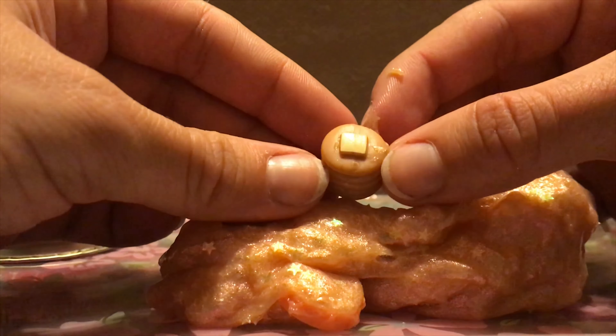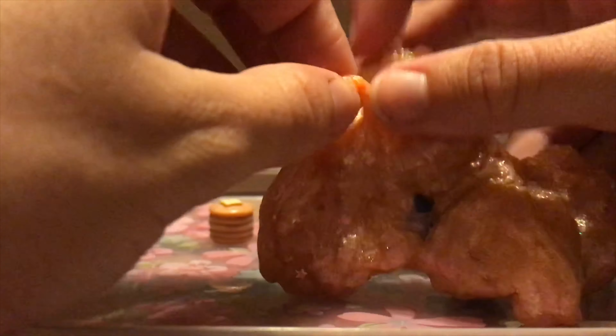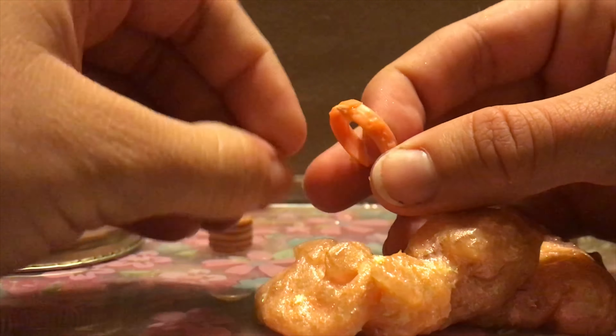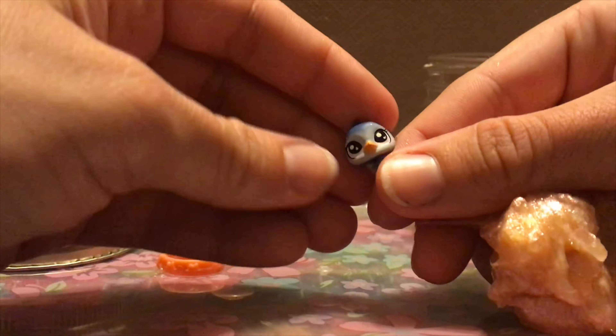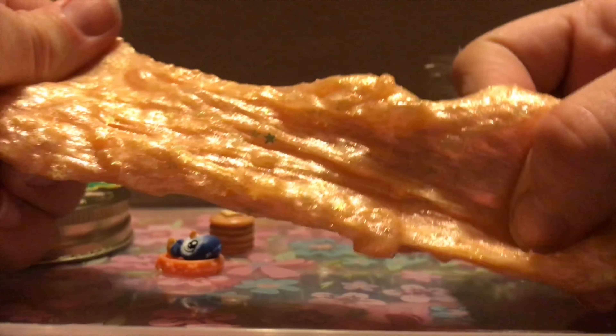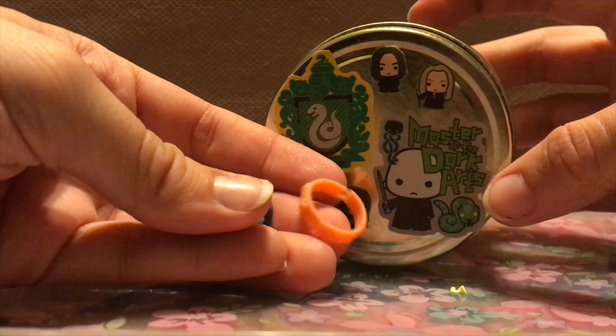The first surprise is Littlest Pet Shop pancakes with a little bit of butter on top — how adorable! Next item is this little orange color — pretty cute. The last one seems to be this little blue bird — a little baby blue bird, how cute! But look how gorgeous this slime is. So that's container number four and those are the prizes we got.